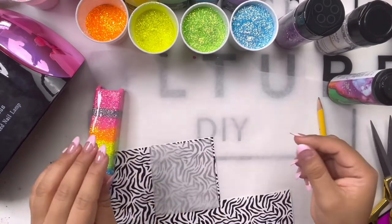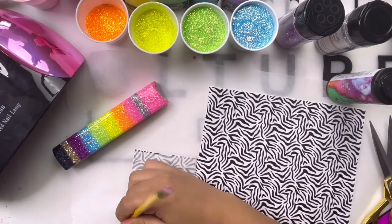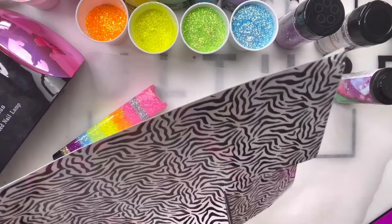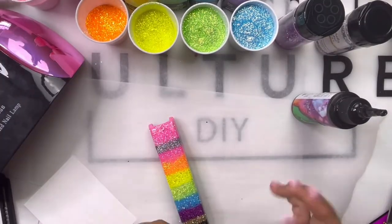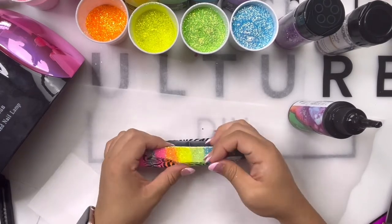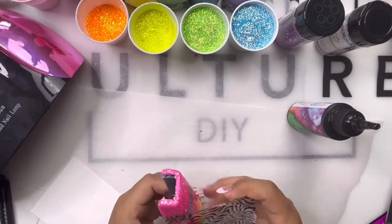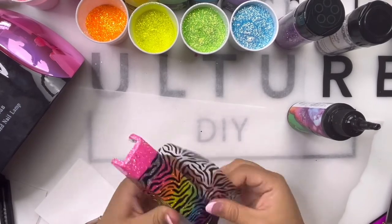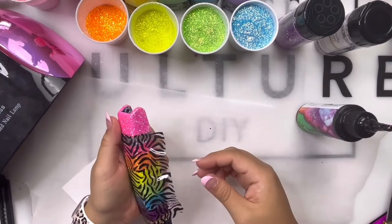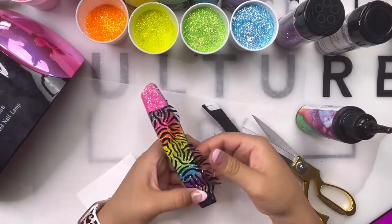Everything will be in the description — we do have a code you guys can use. Once I cut this out from the bigger piece, just before peeling the backing I make sure it fits the surface area. What I love about her vinyls is once I pull it off the backing and begin to position it, I can take it off and reapply — pull and tug it and it won't rip. Because the surface area of the stapler is curved it's a little more difficult to apply, but you just pull in those areas and make slits to release air bubbles and smooth it out.